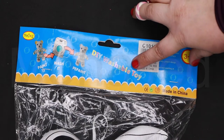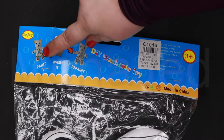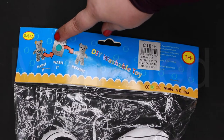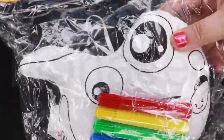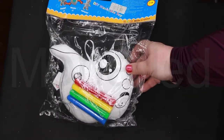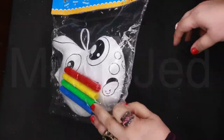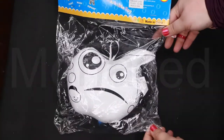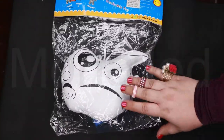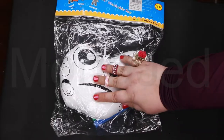It's a DIY washable toy — you can paint it, wash it, and repaint it again and again. So this is what it comes with: these four colors. And I don't know what the shape is — it's a pumpkin, I think. I would just say it's a weird pumpkin or an alien.